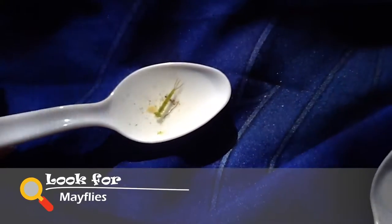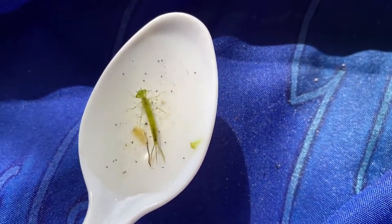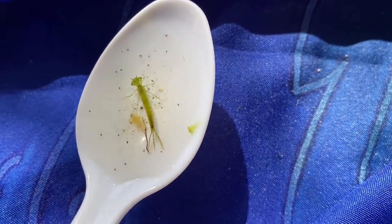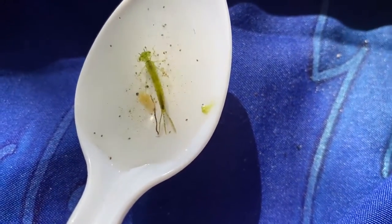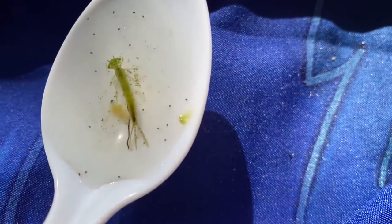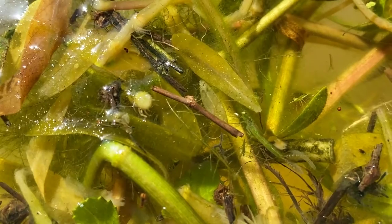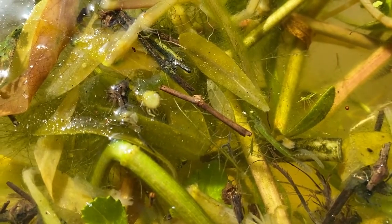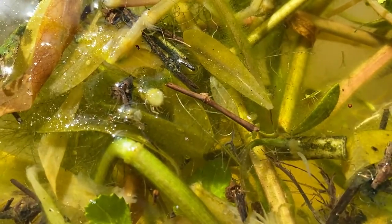Another sensitive creature is the mayfly. You can tell it's there because it has three thin tails. It is a master of camouflage — look at the color, it's green, and that green blends in beautifully with all the foliage. Can you spot the mayfly? Look real close — it's tucked right there.